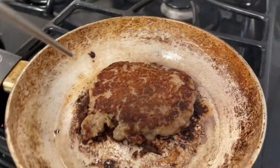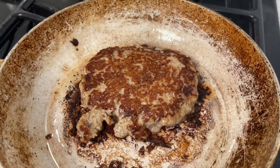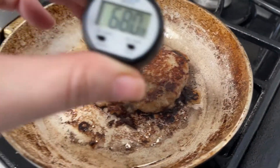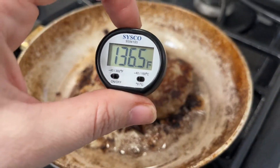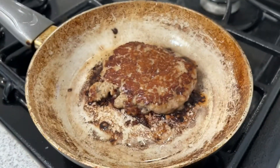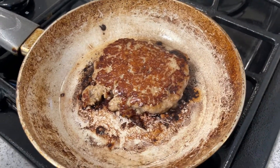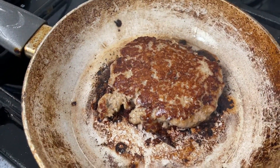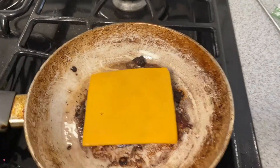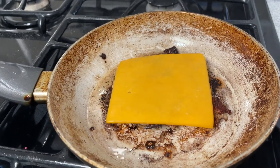All right, let's go ahead and check. We always want to put the thermometer into the thickest part. Make sure it's not touching the pan and we are good. So I'm going to go ahead and take this off the heat. I'm going to go ahead and add some cheese to the top and let it melt, but I'm turning the flame off. Let's go ahead and let this melt — we could put a lid on it to make it melt faster.